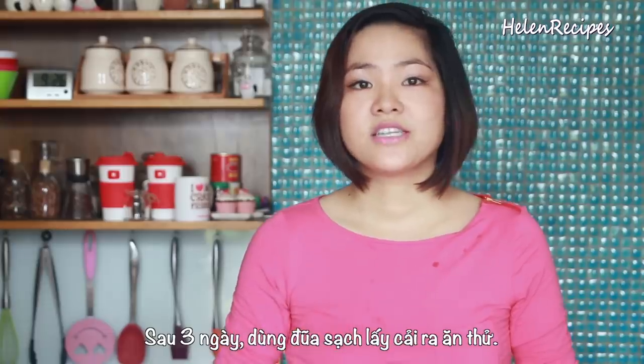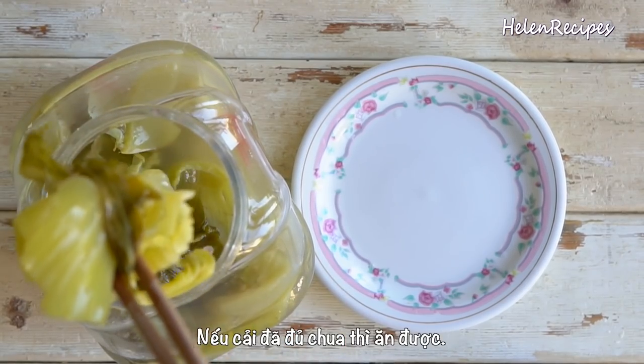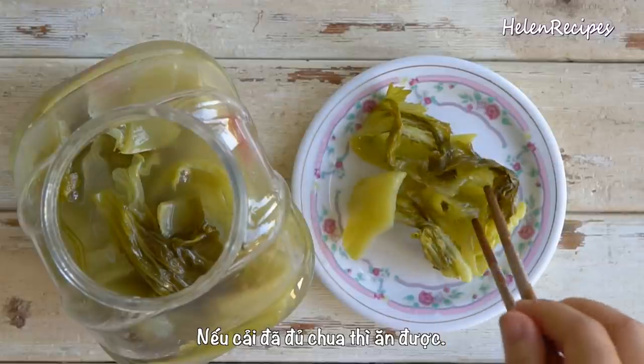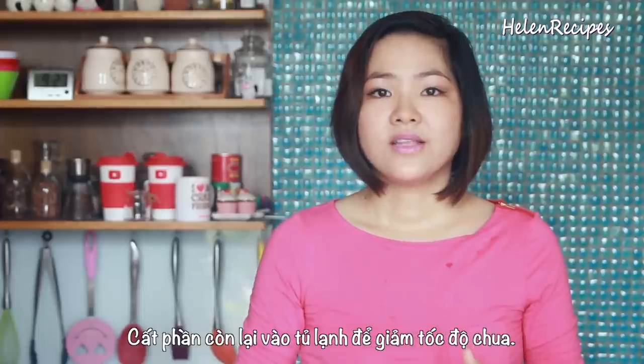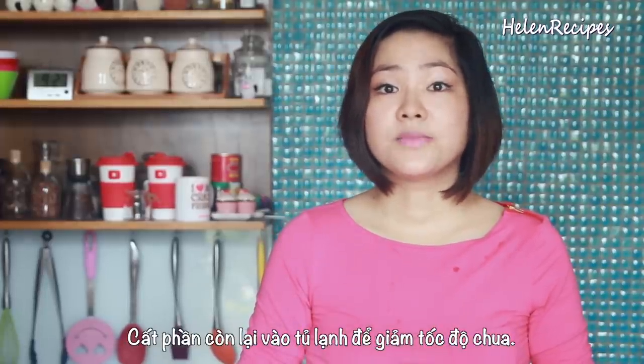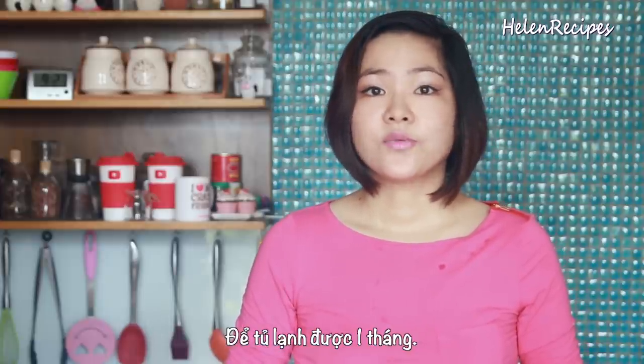After 3 days, you can use a chopstick to take out a piece and have a taste. If it's nicely sour and tart, it's ready to serve. If it's already too sour, you can stop the pickling process, drain the liquid, and refrigerate the mustard greens. Once refrigerated, enjoy the greens within the month.